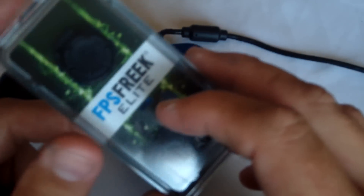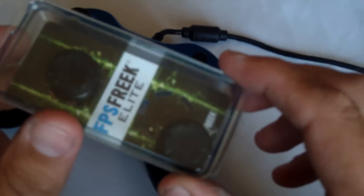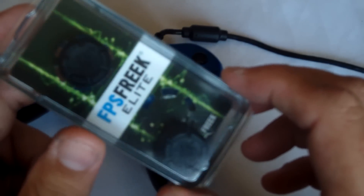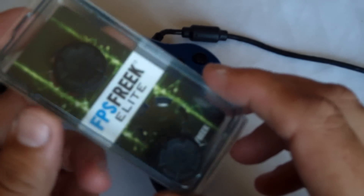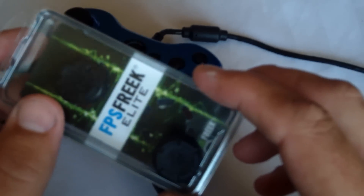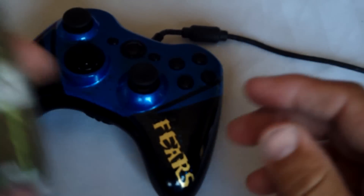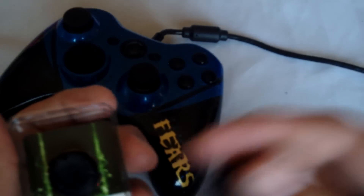Now these ControlFreak Elites are what I purchased. I know there are snipers and a few others. I believe these were maybe mid-price, somewhere in there. I just thought they looked the best for my controllers — I like the black color. They go well with most of my customs. So anyhow, let's get this review underway.